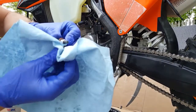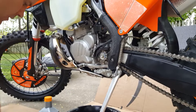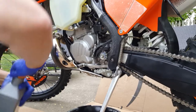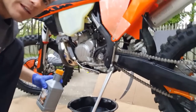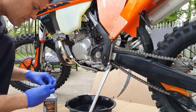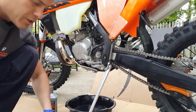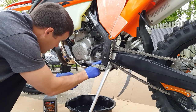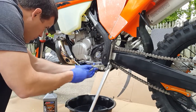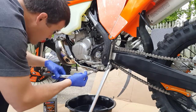Let's get this drain plug cleaned up. Got my new gasket. I like to put just a little bit of oil on the crush washer, just to lube things up. We got that down to just a slow drip, so let's go ahead and get this reinstalled. Get that tightened up, then grab my torque wrench and torque it down to 20 Newton meters.